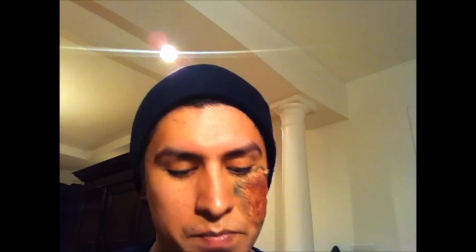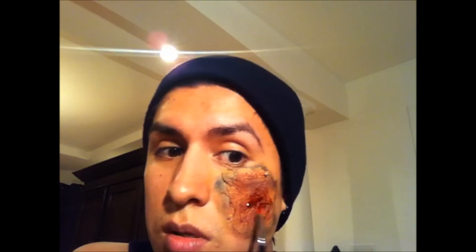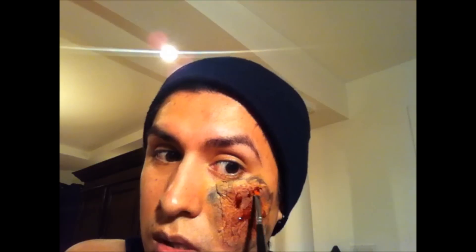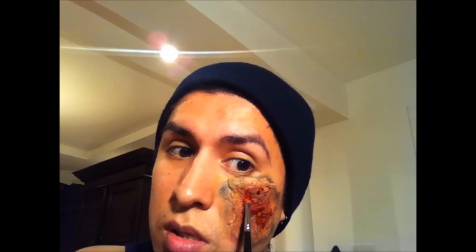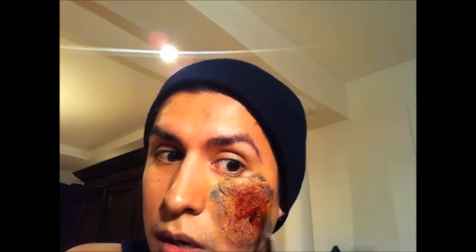Now the dirty part — I'm going to grab the vampire blood and just stipple it. It's pretty gross, so that way it looks really convincing. You could use a sponge, preferably. I just couldn't find any sponges.